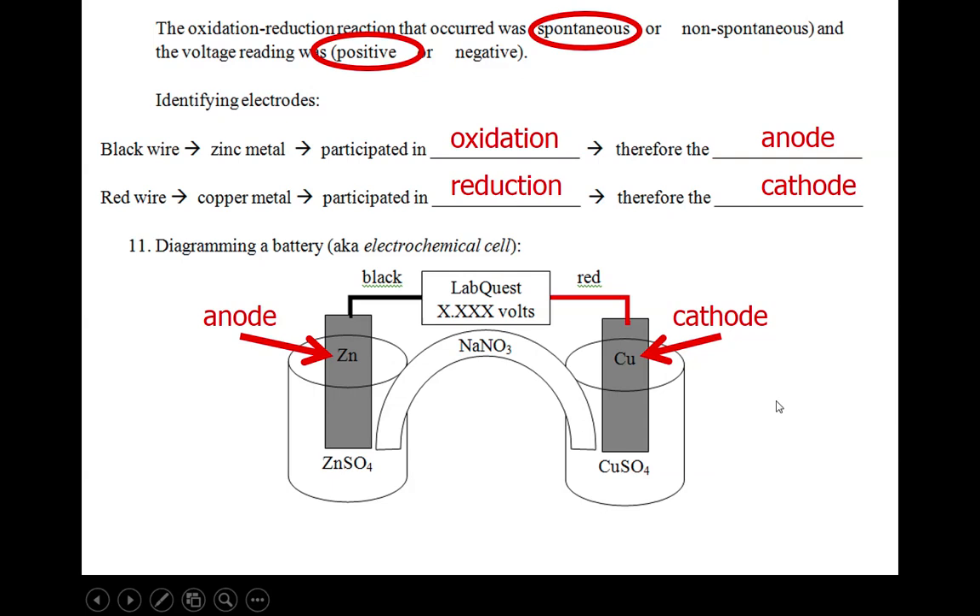Rather than drawing all the containers, pieces of metal, and the salt bridge, we have a way of abbreviating this diagram. Here's how we abbreviate or diagram an electrochemical cell. We put the anode all the way over on the left — so there's zinc — and we include the states of matter. Then we put a line, which means there is a phase boundary, a separation between two states of matter. So the zinc solid is in contact with the aqueous zinc ion in solution.